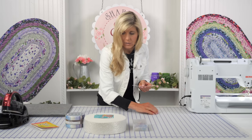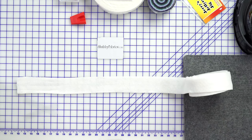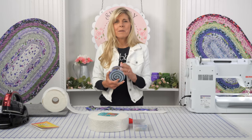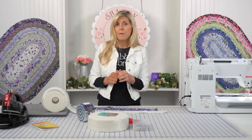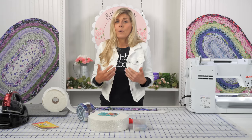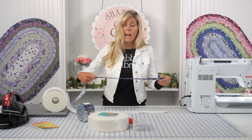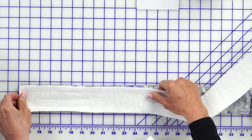I'll bring out just a strip of the batting. You would keep this as one continuous strip — you're not going to cut it apart. You would have taken your jelly roll apart, arranged your fabrics in the way you want them, and joined them into one big, long strip. I really recommend keeping that in a basket underneath your sewing machine so it's out of your way but right there near you. You'd have a big, long strip of your batting as well. We have the wrong side of our fabric, and you'll put the batting to the wrong side of the fabric.